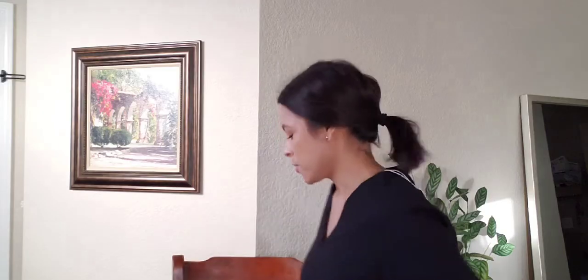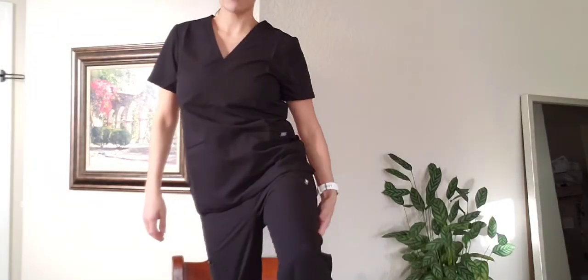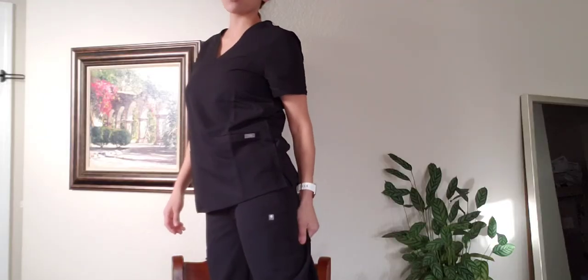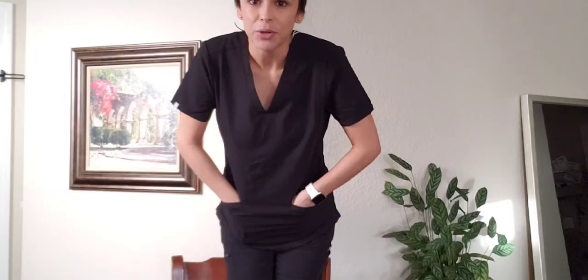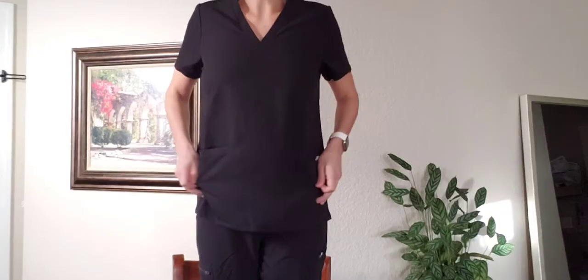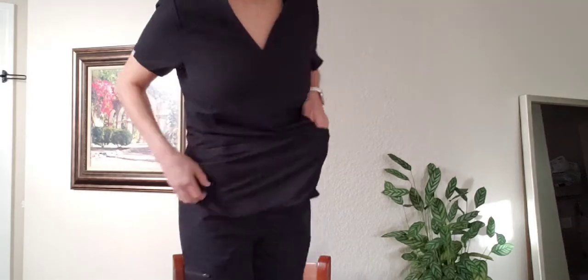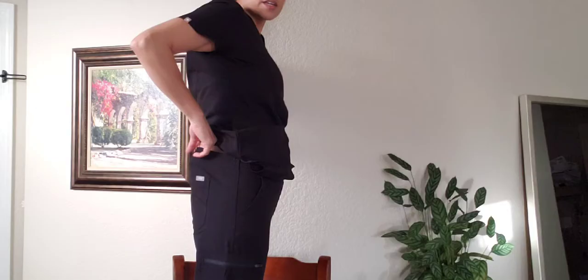As far as the smalls go, I have a little too much material here. I wanted it to fit more snug — this is my bad, I just ordered what I knew. I wanted the tailored look and I like the tucked-in look, but with two pockets that's not going to work. I felt they were just too loose; I have way too much room.